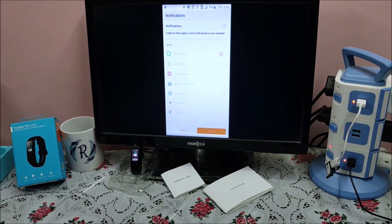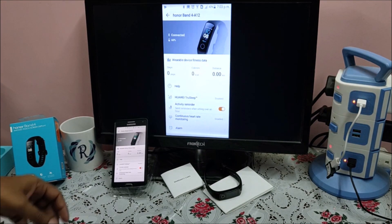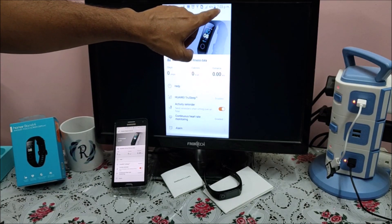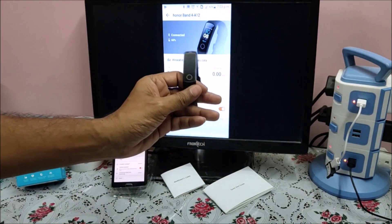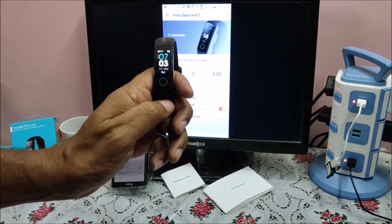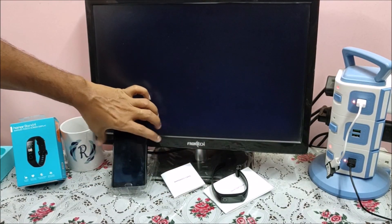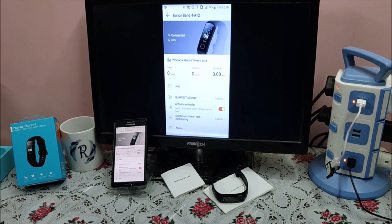Here is the notification menu showing app messages and other information. If you skip, you can do it later on. After that it asks to allow Health to access your contacts — allow. Now the time on my phone shows 7:03, and the band is also showing 7:03, Wednesday, which means it is now synced and connected with the phone application. This is the way you can set up your Honor Band 4.